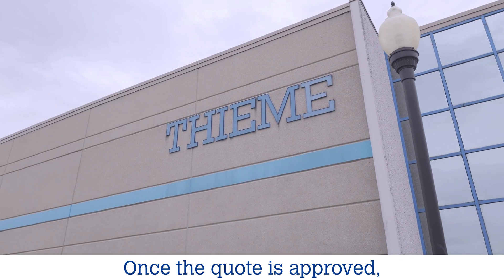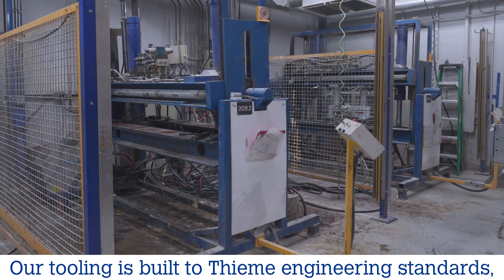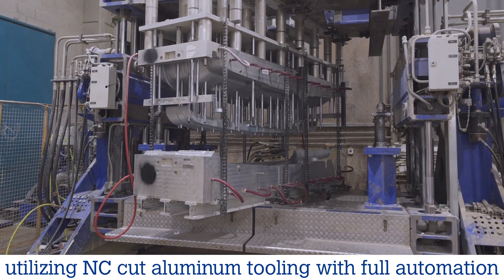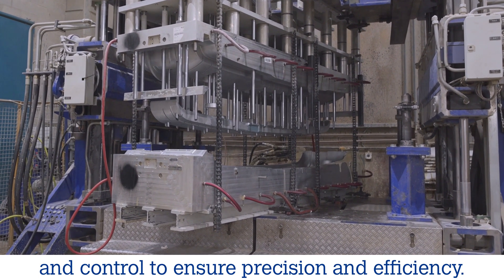Once the quote is approved, we initiate the tooling process. Our tooling is built to TEMA engineering standards, utilizing NC-cut aluminum tooling with full automation and control to ensure precision and efficiency.